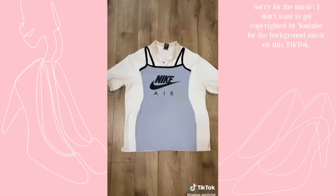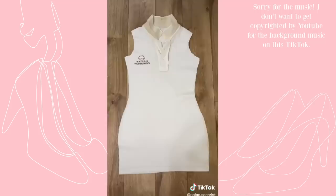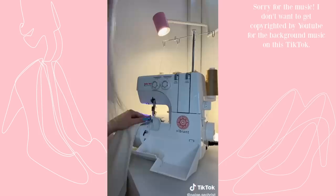First, grab a dress that already fits you and lay it over the t-shirt, making sure the shoulders are lined up. If you want a different neckline, grab a tank top to trace instead. Cut around the shape, making sure you leave enough for seam allowance and enough to fold over the shoulder. Then flip the dress inside out and sew all the way along that line. A serger works great, but a straight stitch on a regular sewing machine is fine.